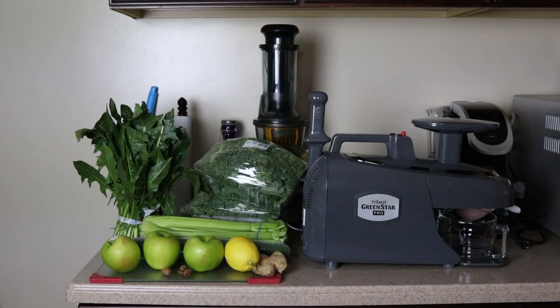Hey, what's up guys, it's Mario back with another video. We're gonna juice with the Tribest Green Star Pro commercial juicer and make my green juice today. It's gonna be the first time I'm ever juicing with it, and I'm doing it right here in front of the camera with you guys.